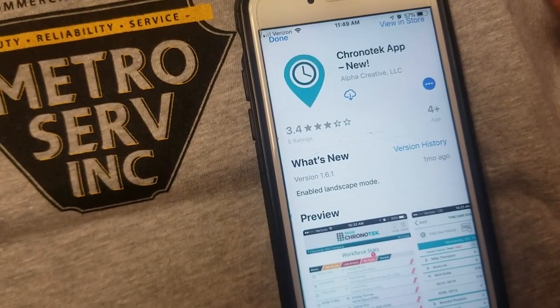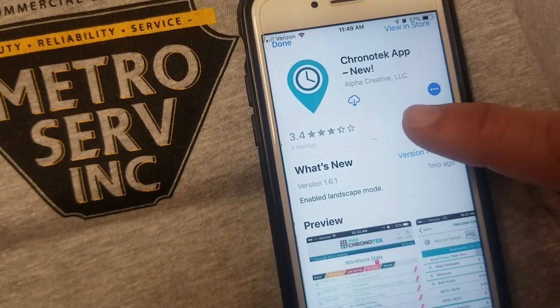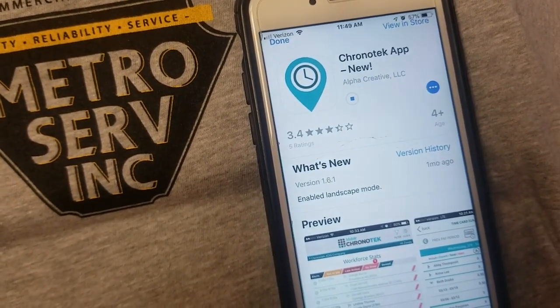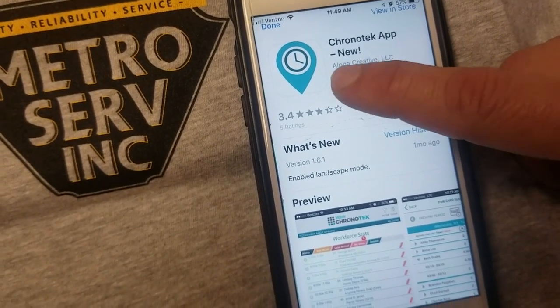The link will bring you right to the download. Up here at the top, it's either going to say download or get. You click the download button — it'll take a few seconds to download. Once it does, go right to opening it.